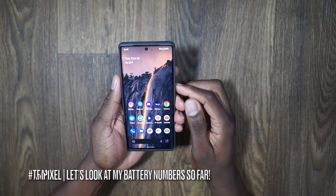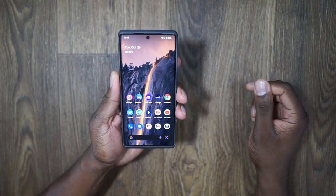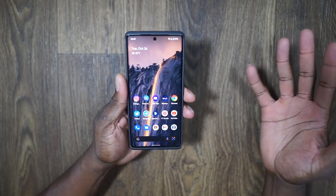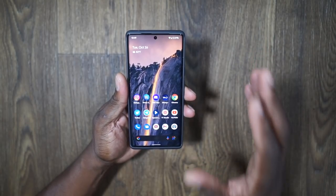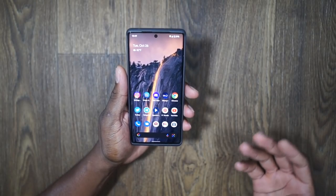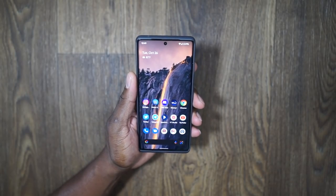Welcome back to another video, it's your man Jay. Today I'm addressing two things I keep getting questions about. It's only been less than a week with the device — maybe five days. So: early battery numbers and the fingerprint reader. These are the questions people want answers to, and I'll show you my battery numbers.